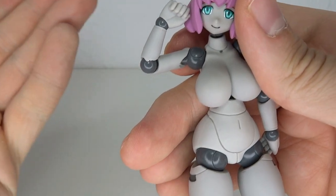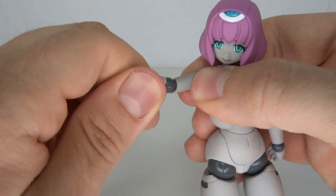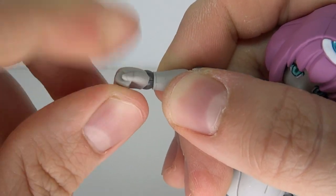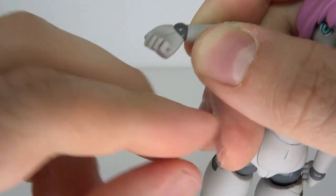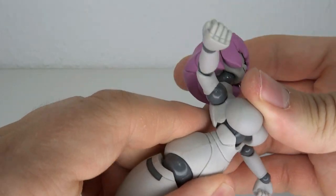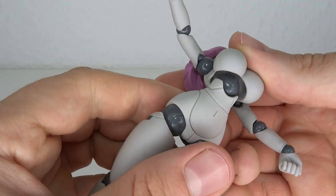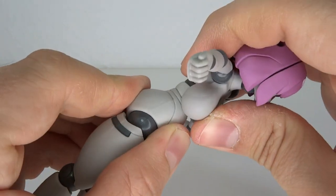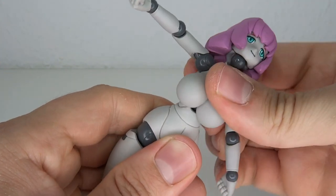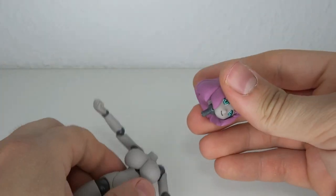Then we got the ball hinge in the elbow — I always get shoulder and elbow mixed up — that goes up over 45 degrees, also goes down, and has rotation in it. The fist has a ball hinge too — back, forth, all the way around. The chest torso articulation also has a big ball hinge that goes back very nicely — really impressive — with a little bit of a gap but good enough. Forward motion is okay considering what's blocking it.